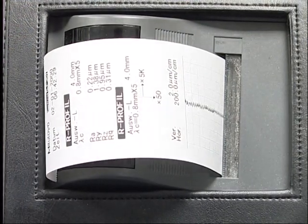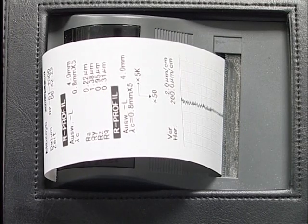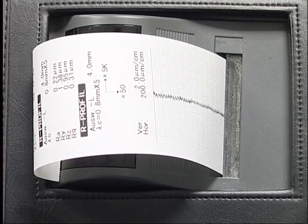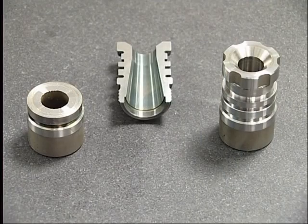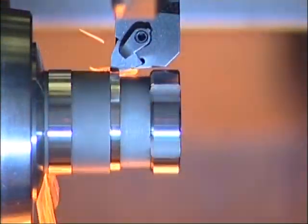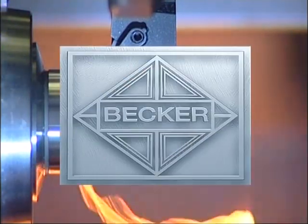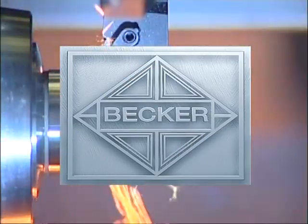As you can see, a surface finish of RZ 0.95 microns was achieved. We've enjoyed showing you the way to success. You have the chance to benefit from the high quality of Becker products. See you in the world of ultra-hard cutting materials, or simply at the Becker Company.